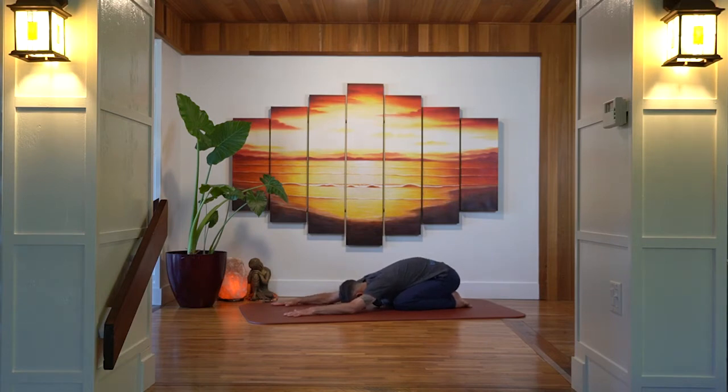We'll start here in Child's Pose with the upper body either walked down over top of the thighs or in between the thighs. Your toes are touching behind the body and arms are stretched out in front. We just take a moment here to connect to our breath, allow our awareness to sink down into the body, and start to create that connection between the breath and the body, the breath and our movement.